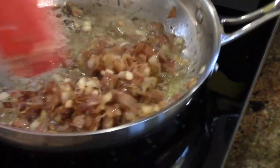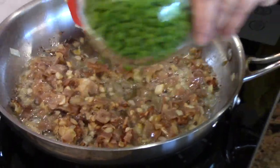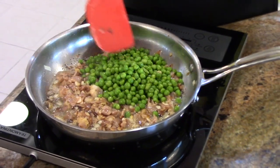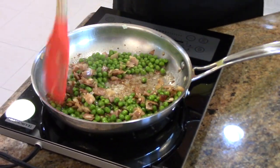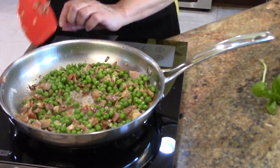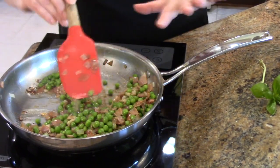This is starting to brown, which is a really nice texture with the pasta. I'm going to add peas. Instead of the prosciutto, you can also use pancetta. You can even use ham, but really those Italian cured products are the best. I'm just going to cook this for another minute and let it sit.